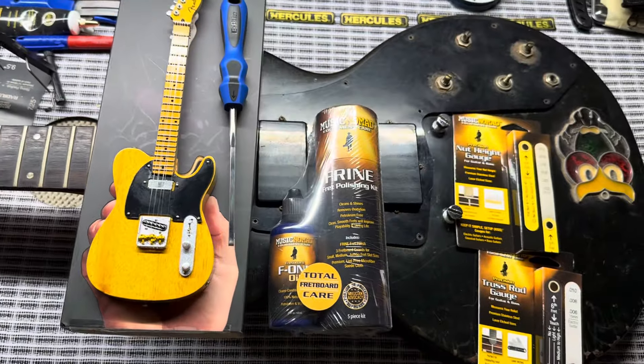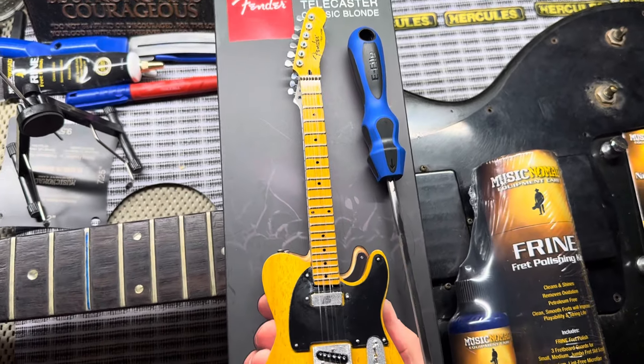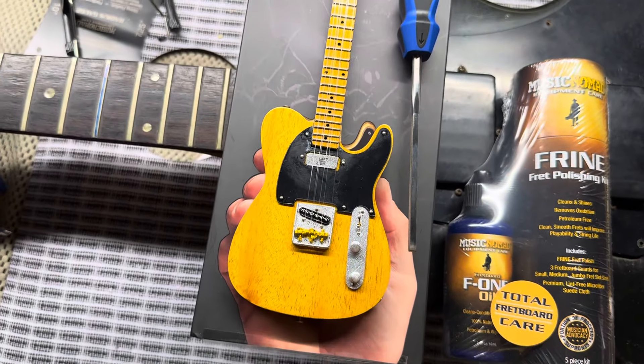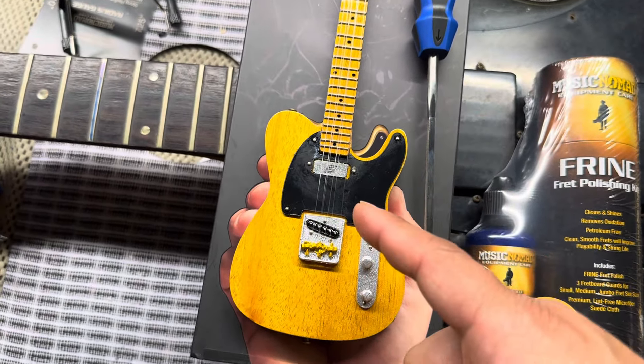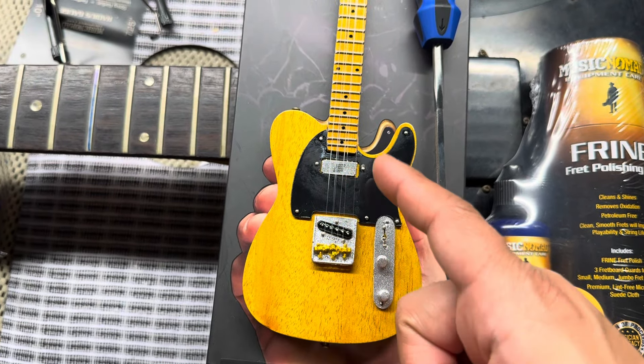My in-laws got me a $25 gift card to Guitar Center, and they also got me this Telecaster here. So I will be putting back the Seymour Duncan into the Telecaster on Bradley and changing out that La Brea neck pickup for the humbucker.